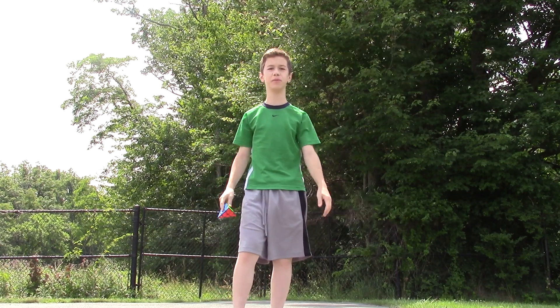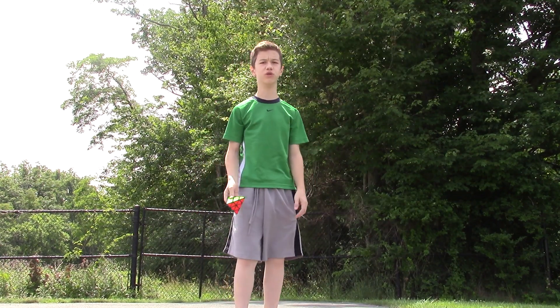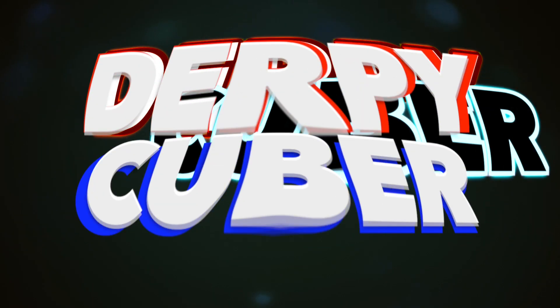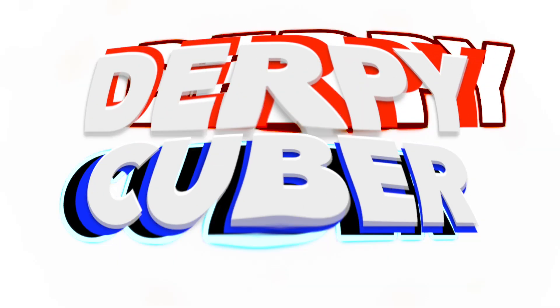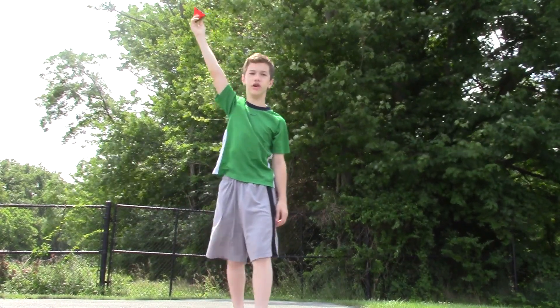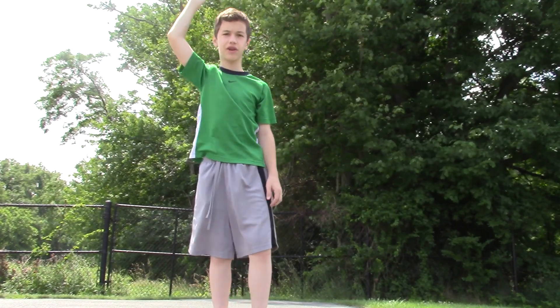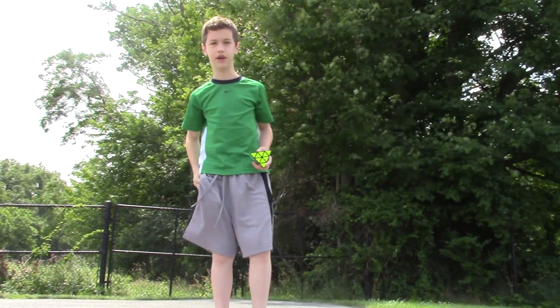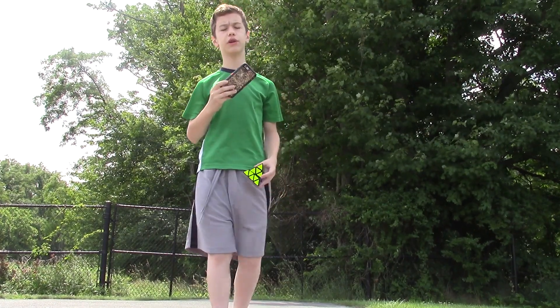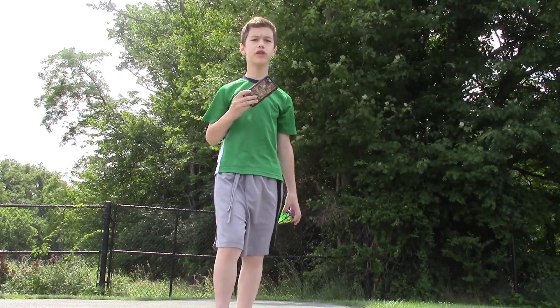Hey guys, this is Derpycuber. Today we're going to do a Shengxiao Pyraminx drop test. I'm going to do three different drops: from the waist, from the head, and from all the way up here — the stretched out arm. We're going to see how that goes. I'm using my iPhone 6 for slow-mo at 240 frames per second. Hope it looks good.